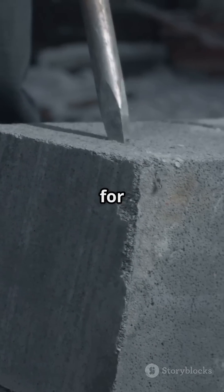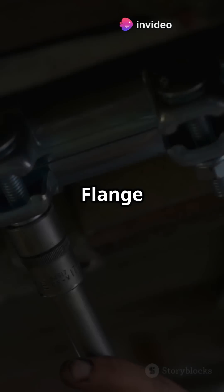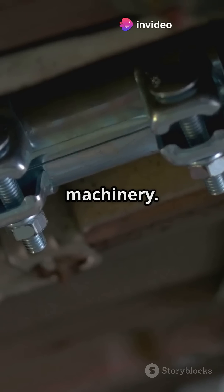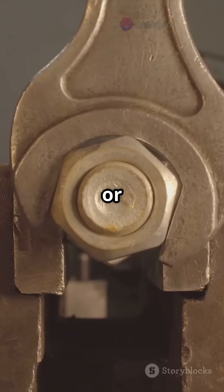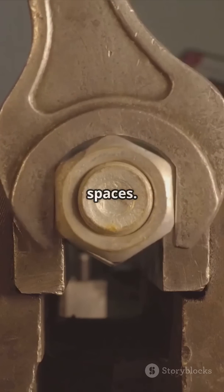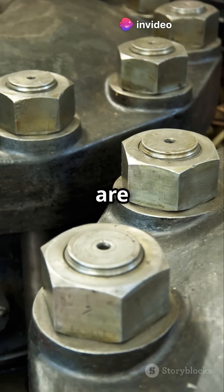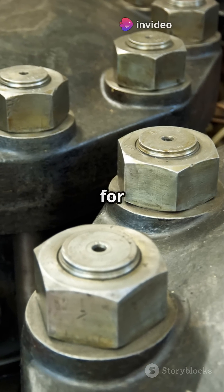J-bolts are J-shaped and are your go-to for anchoring to concrete. Flange bolts come with a built-in washer, making them great for automotive and industrial machinery. Socket head bolts, or Allen bolts, are perfect for tight spaces — they need an Allen wrench. Square head bolts give a vintage vibe, ideal for industrial settings. T-bolts, or hammer head bolts, are shaped like a T and perfect for slot mounting.